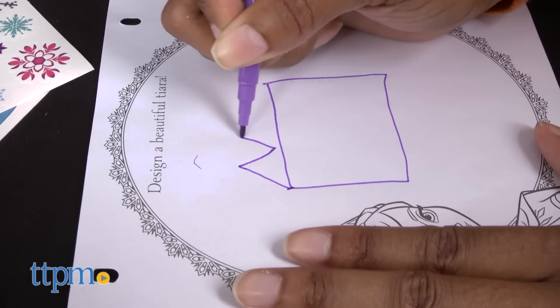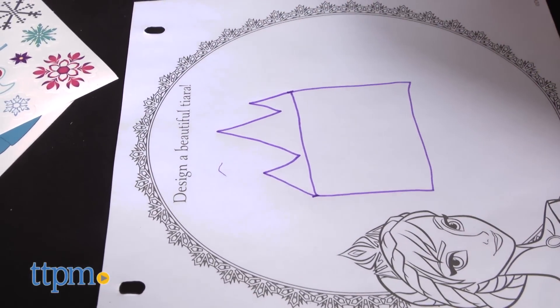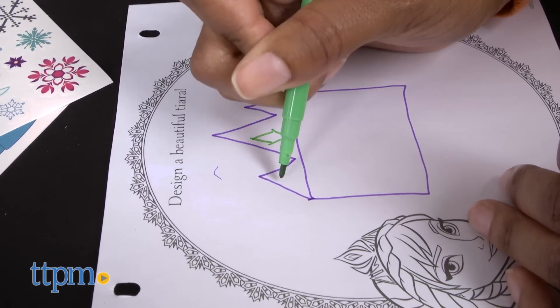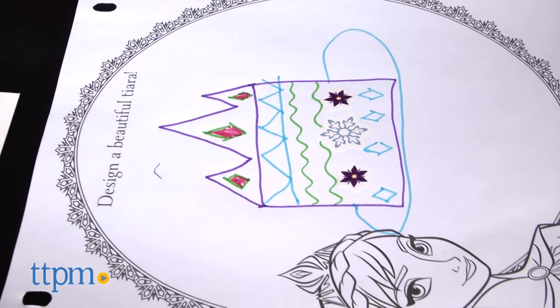The kit is extremely portable and easy to store. It is perfect for Frozen fans who love arts and crafts and using their imagination. This is also a great tool for learning colors and for improving motor and coloring skills. You won't be letting go of this kit anytime soon.